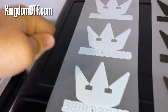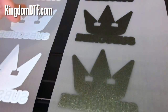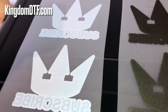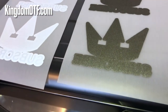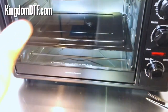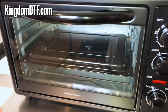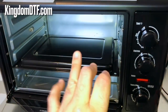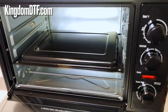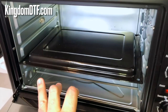Another method you can use is a heat gun - you just heat on top of the powder and you can see it start melting. But you need to be careful because if you put the heat gun too close to your film it's going to burn the film and damage the design completely. So if you can get one of these ovens, it doesn't have to be from us or any DTF supply company - this type of oven you can find at any retail store. Just buy one and use it for melting the powder.